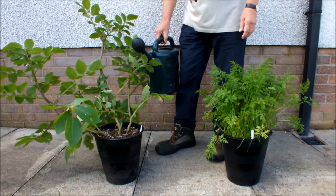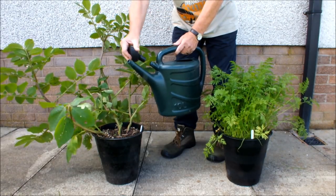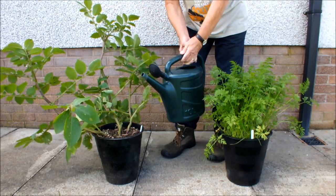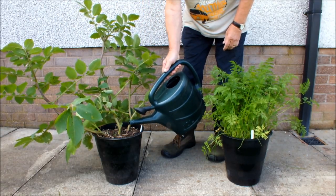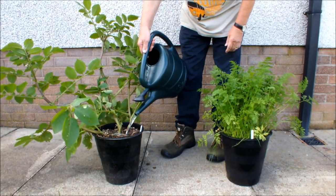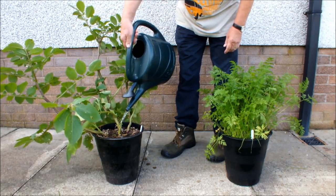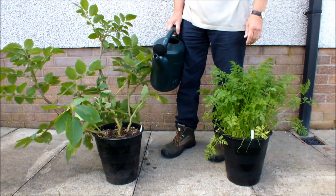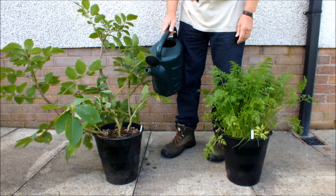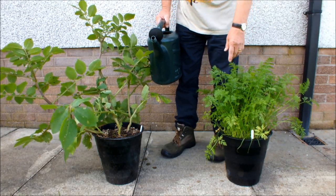This is how I water my pots: first of all, remove the rose and water just using the nozzle directly to the soil, dirt, or compost in the pot. If I pour in a pint of water, I know that the potatoes have had a pint of water — it's all gone into the pot, gone nowhere else but into that soil, into that dirt.